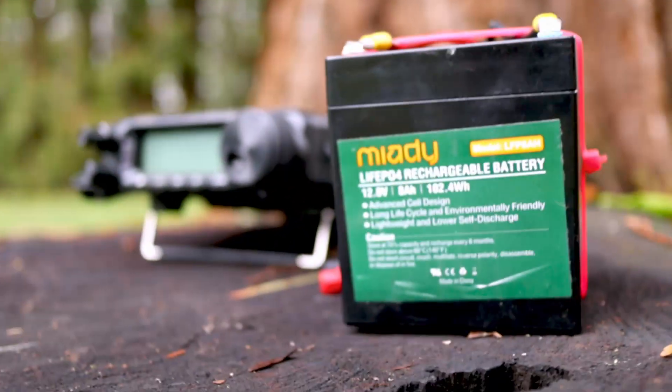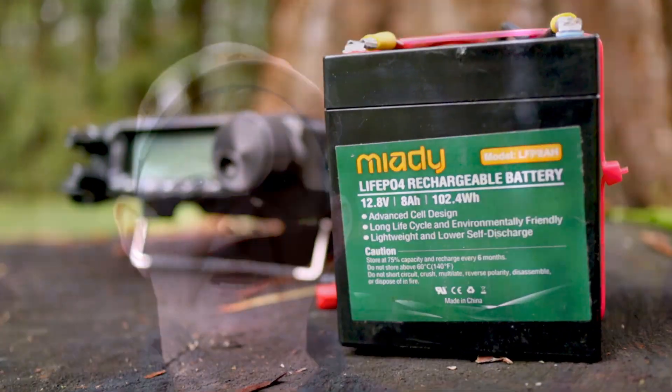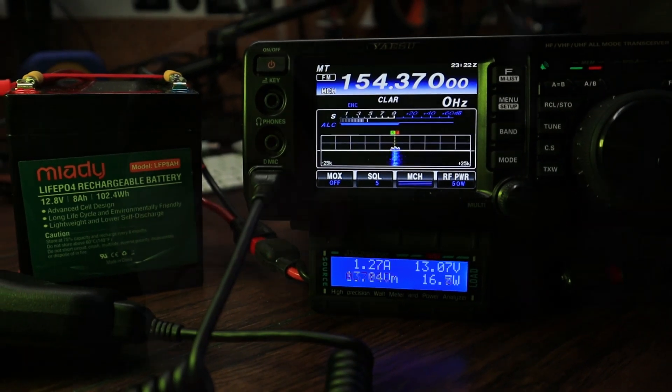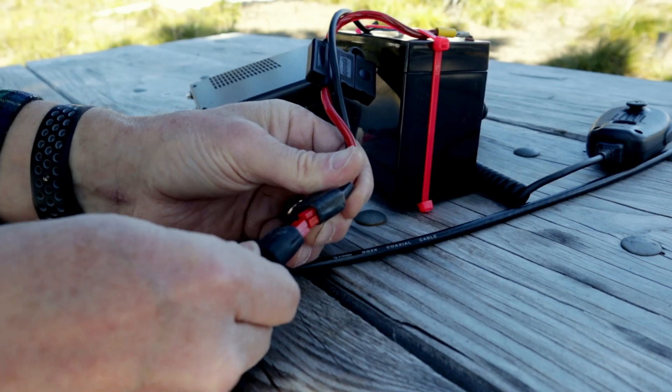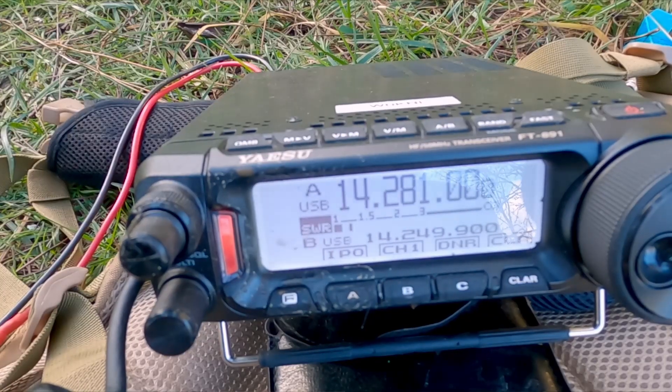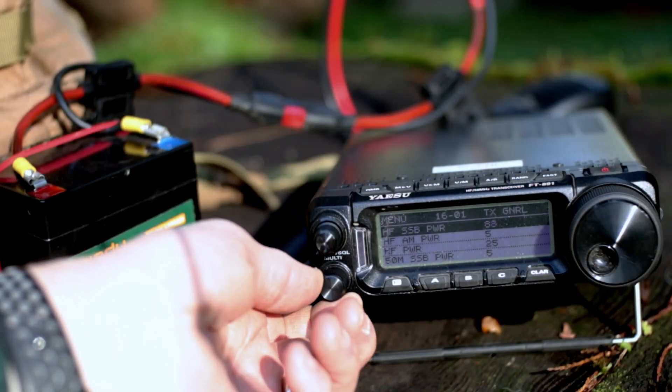Now speaking of battery, I use this Miotti 8 amp battery. This is a great battery I picked up on Amazon — it was less than $30. It's kind of hard to find now at that price, but it's definitely a performer. At 100 watts, I can go about an hour and a half on single sideband, transmitting quite a bit to try to get attention. If I lower that wattage down to 75, then I can easily go several hours.